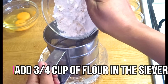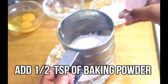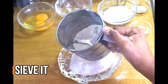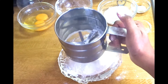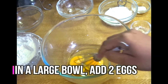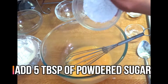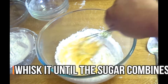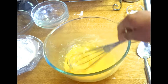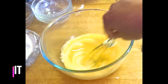Let's take a third cup. Let's add 1 cup of baking powder. Let's add 2 cups of baking powder. Add 5 tablespoons of baking powder. Add 1 tablespoon of baking powder.